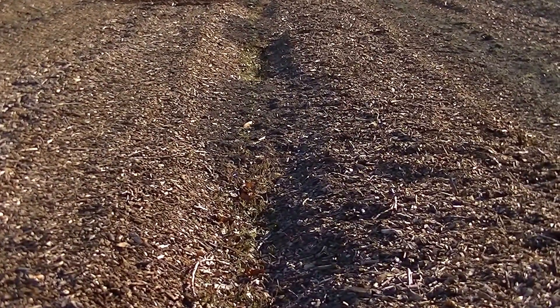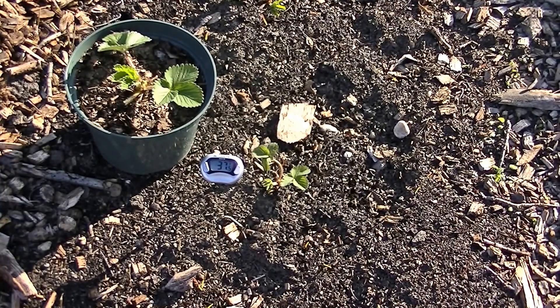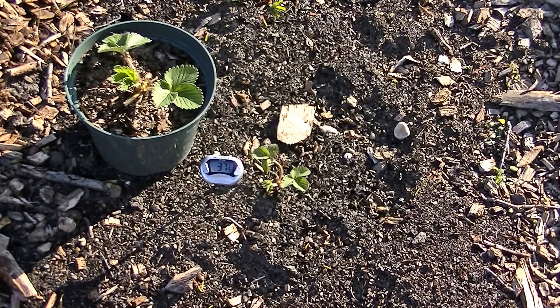I want to point out something very interesting about how soil temperature affects growing. Both strawberry plants — the one in the pot and the one in the ground — were planted on the same day in the same type of material. The one in the pot was grown in leaf mold in my greenhouse, which is not heated but warms up better during the day and stays warm a little longer at night. You can see the difference in size between the potted one and the one in the ground.